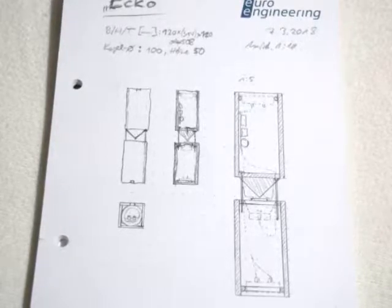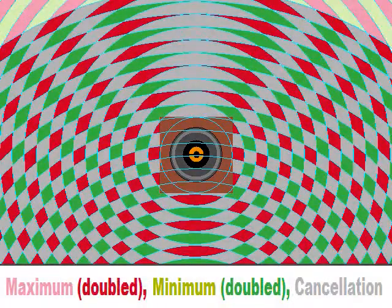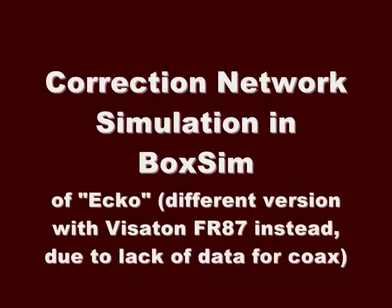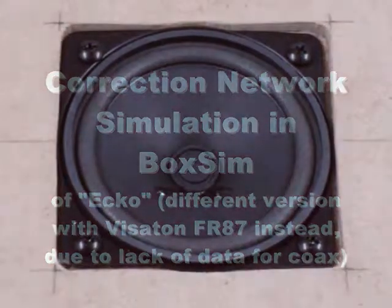Special about omnidirectional speakers is that they have to be placed at least one and a half meters away from any wall or reflecting surface. Otherwise, the reflections will interfere with the direct sound and cause cancellations. I also quickly hacked this project into BoxSim and tried out a correction. But I used the Visatone FR87 instead, because I didn't have a measured frequency response of the coax.